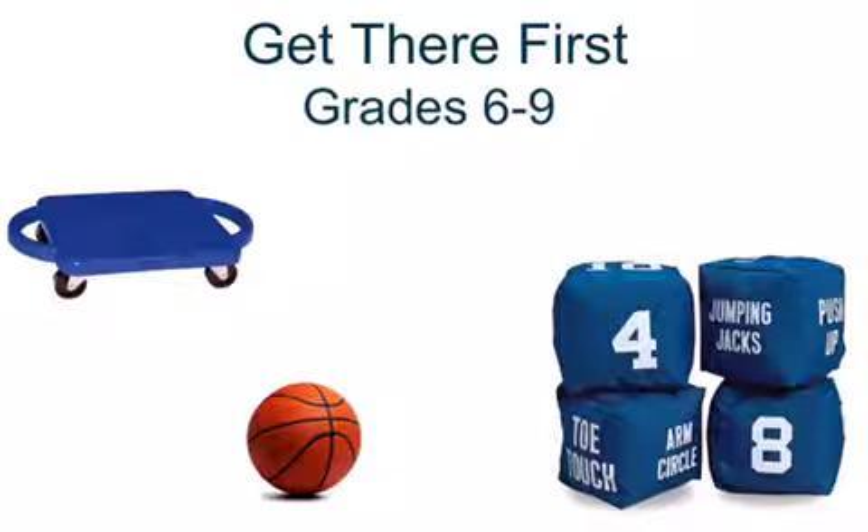This is a fitness unit called 'Get There First' for grades 6 through 9. The equipment that you need are scooters, a basketball, and exercise dice.